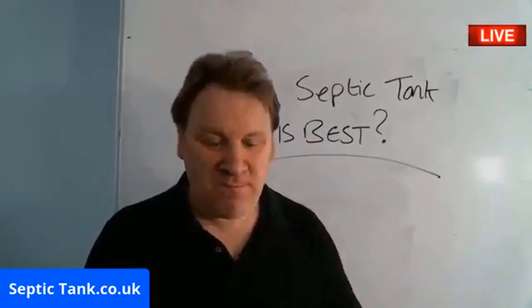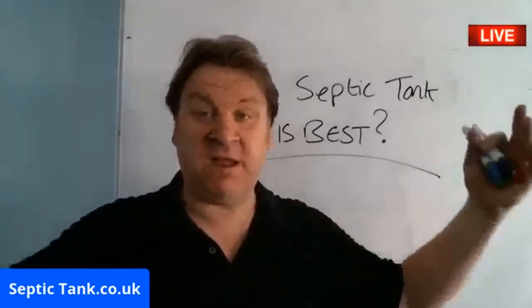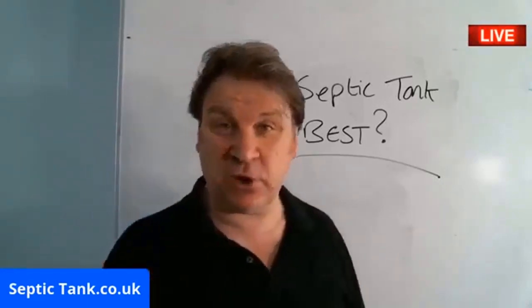Hello, Jason here from Septic Tank TV. You want to see more regarding Septic Tank's live broadcast, free help, free advice — just go to Septic Tank TV. Type it in on Google or just visit septictank.co.uk.